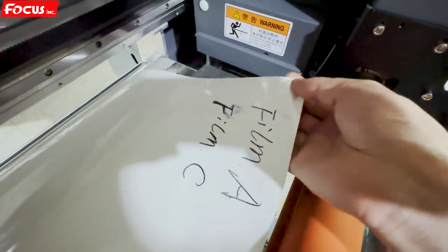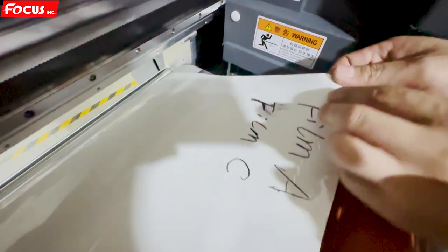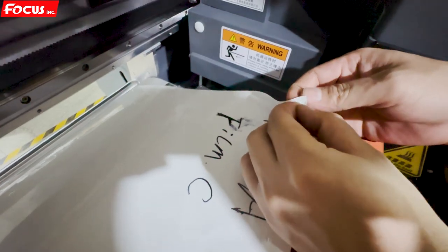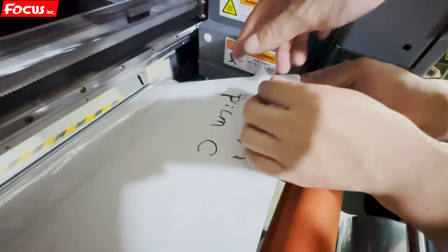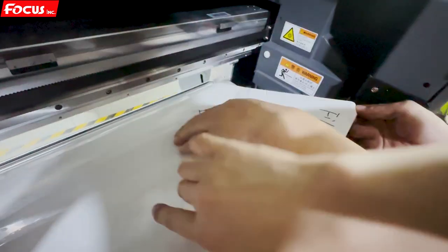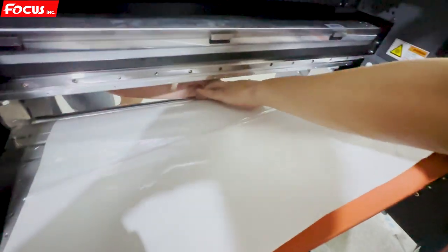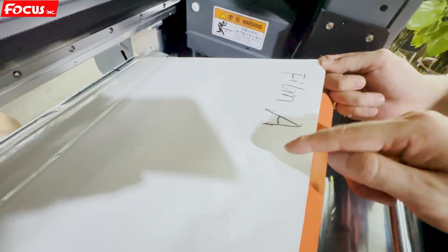We can also see the left and right pinch metal pieces to protect the film without bending up. Now we start to remove Film C from the top — peel up, peel out the top Film C. Then we pull it out. Film C is not for printing, just to protect the film. After removing, we can see Film A with glue on top.